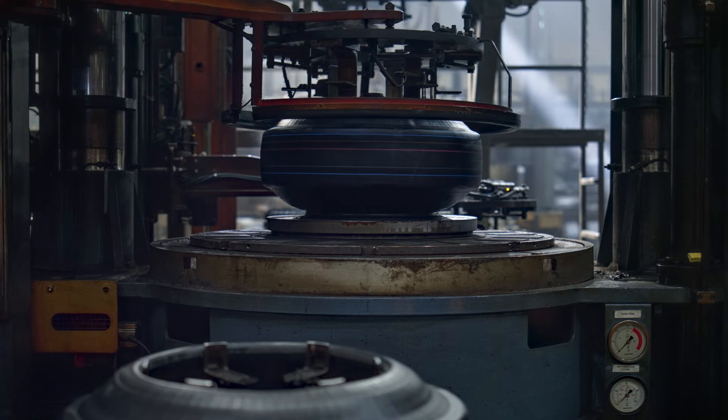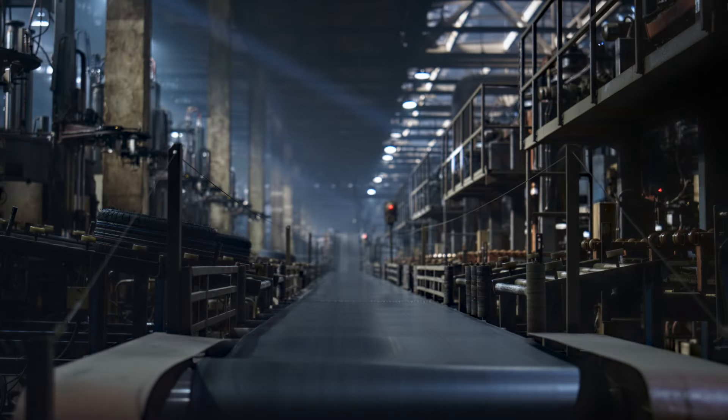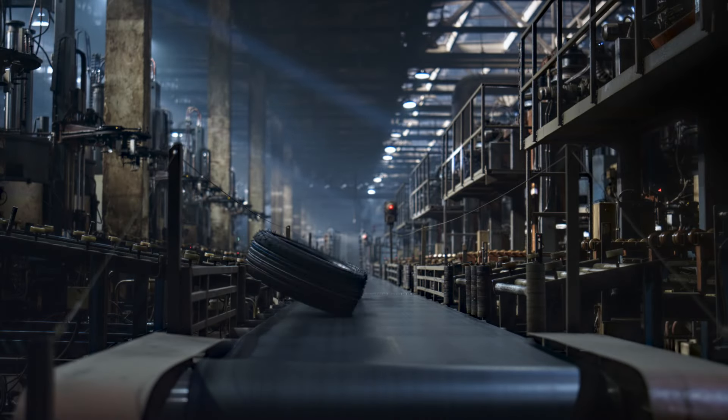Excess material is trimmed. Following rigorous inspections to ensure uniformity, the tire is ready for shipment and ready to hit the road.